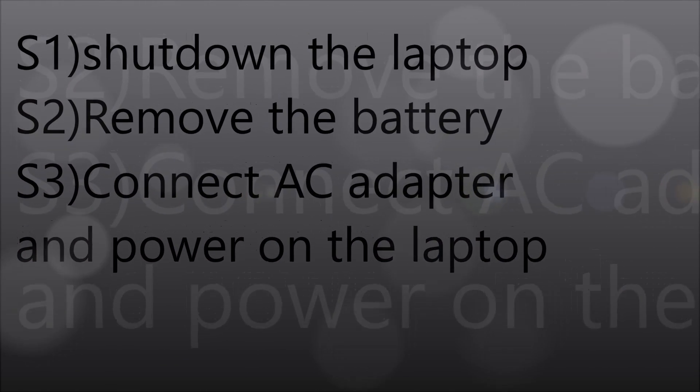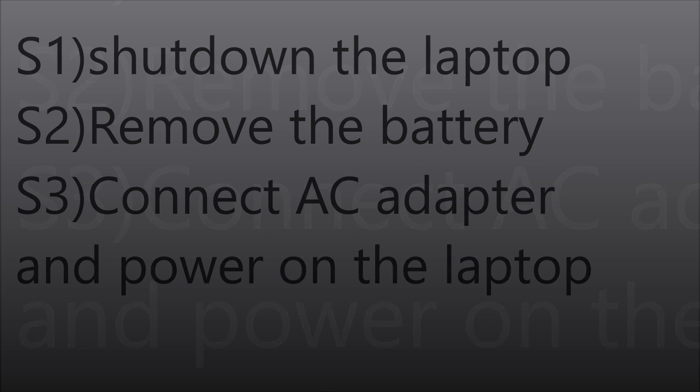First, shut down the laptop, then remove the battery, then connect the AC adapter and power on the laptop.